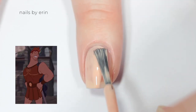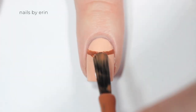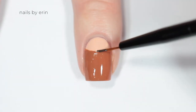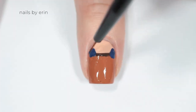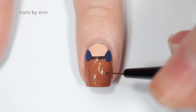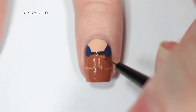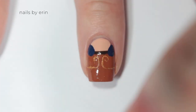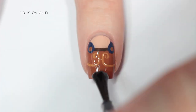The next nail is inspired by Hercules. I'm starting off with that same skin tone base, then painting a half moon shape along the top of my nail with a light brown. Next I'm outlining the top of that half moon with a dark brown and adding two oval shapes towards the top of my nail — this is kind of where his cape thing attaches to his armor. Now I'm taking that light golden color and painting the details on his armor. Then I'm taking that first light brown and adding buttons to the little blue ovals, and finally applying a top coat.